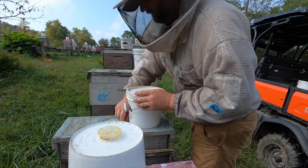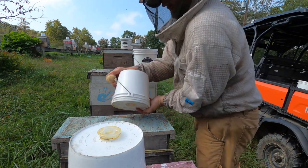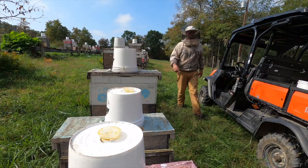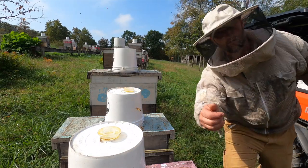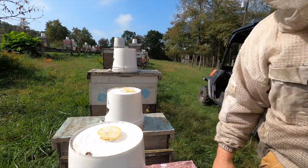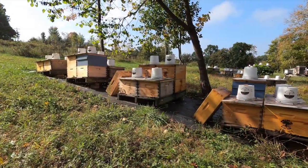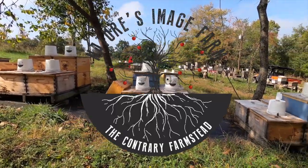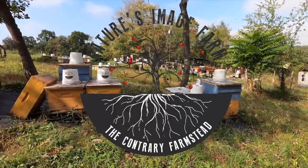Hope this video has helped show how we feed our bees and maybe it'll give you some ideas on how you can feed yours too. If you liked the video and thought it was helpful, give us a big thumbs up — we sure would appreciate it. Thanks for watching. Remember, be the lighthouse and be the change that you want to see in this world. We'll see you next time.